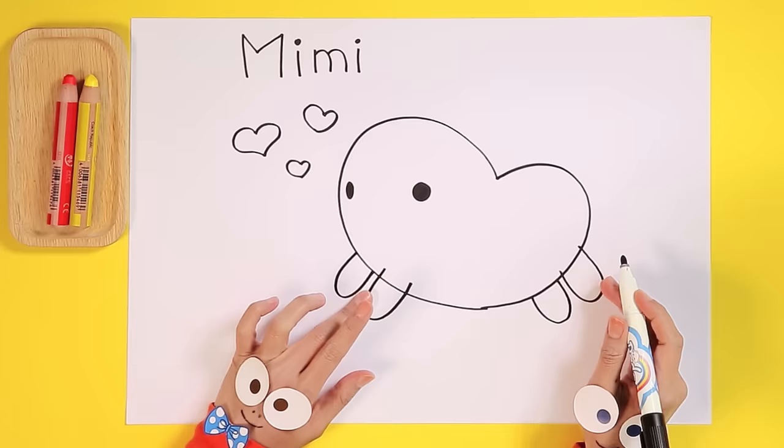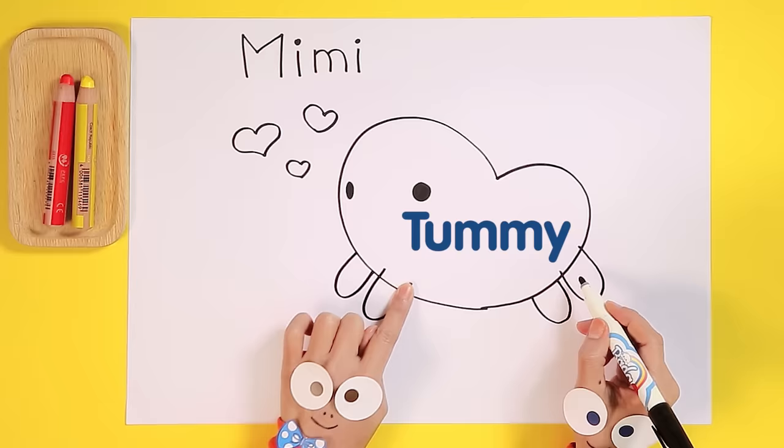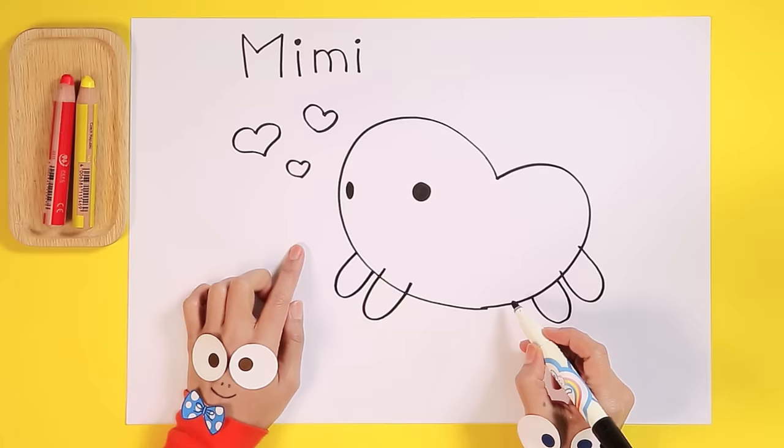Wow, Handy Helpers, you're doing a great job. What should we do next? I know — Mimi's cute little tummy. Mimi has the cutest little yellow tummy. We need to draw one small line for her tummy. That looks great!